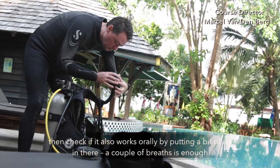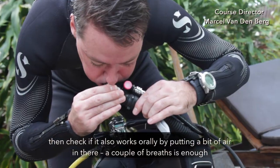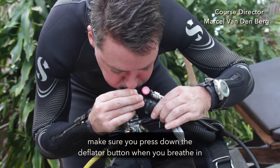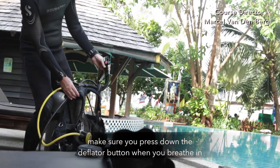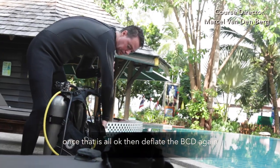Then check if the BCD also works orally by putting a bit of air in there — a couple of breaths is enough. Make sure you press down the deflator button when you're breathing in. Once that's all okay, deflate the BCD again.